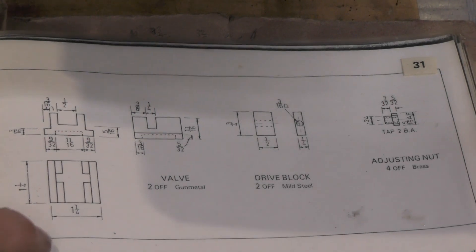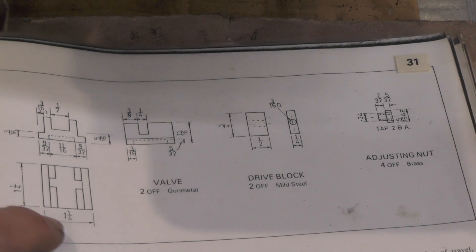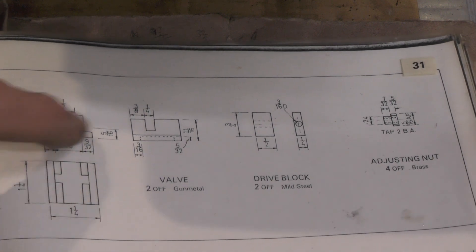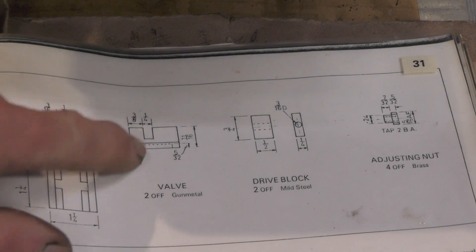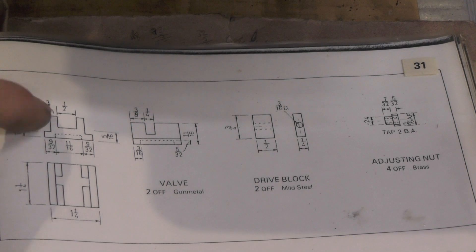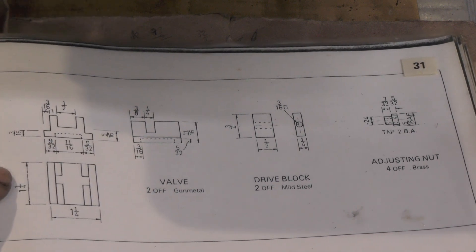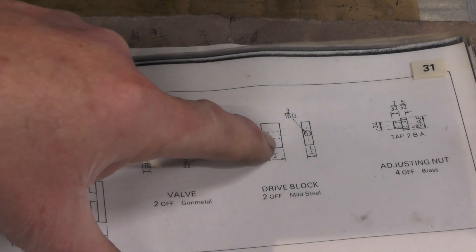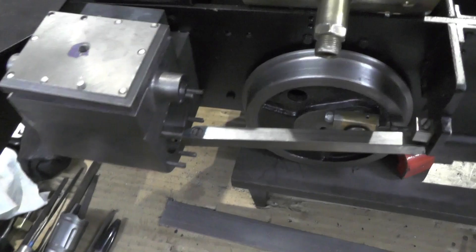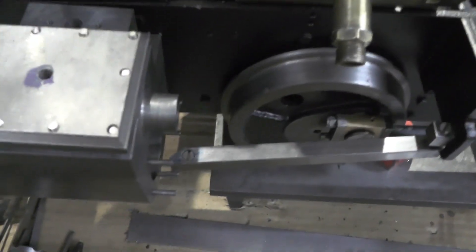Here we are then, here's the valve block. There's two of these to do. It's inch and a quarter by inch and a quarter footprint and then it's 11-sixteenths high. There's a pocket cut on the bottom and then various slots cut on the top. There's also a drive block to do and the adjusting nuts but that'll be for next time perhaps. I'll just show you where this valve fits for anybody that's not quite sure what I'm doing.